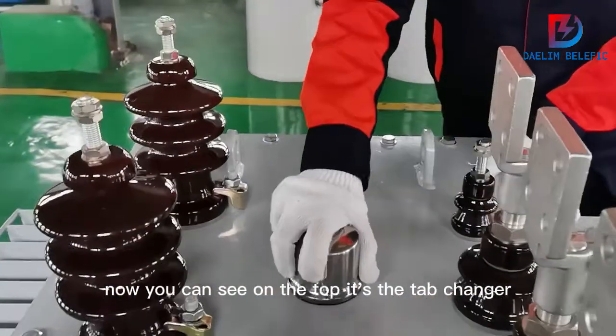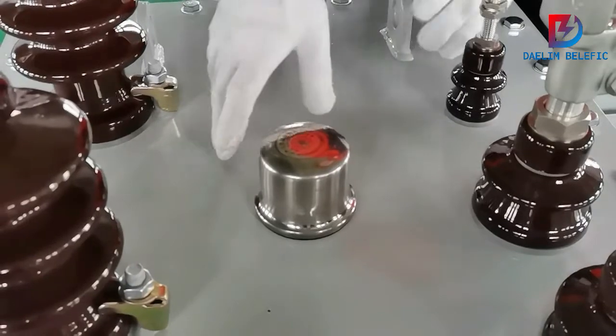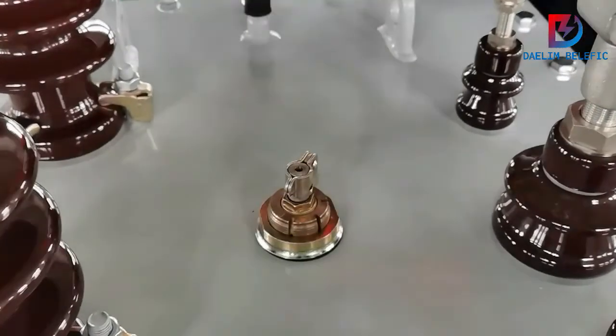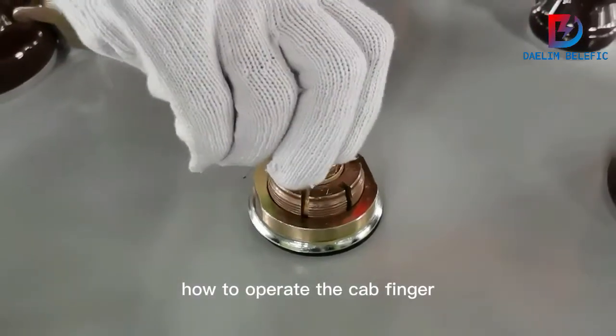On the top is the tap changer of the transformer, located on the high voltage side. It has five taps. Now let me show you how to operate the tap changer.